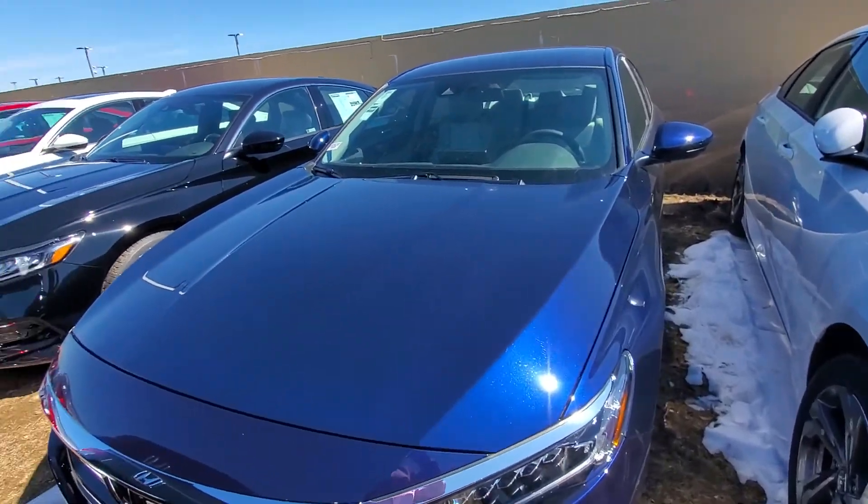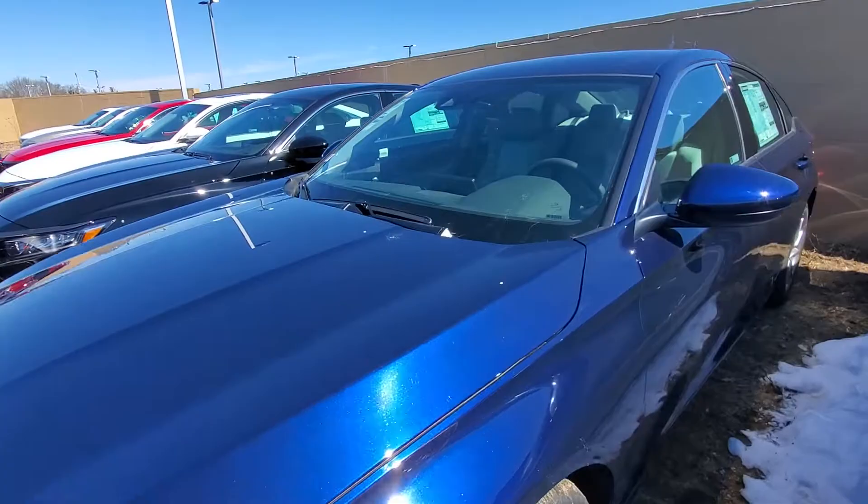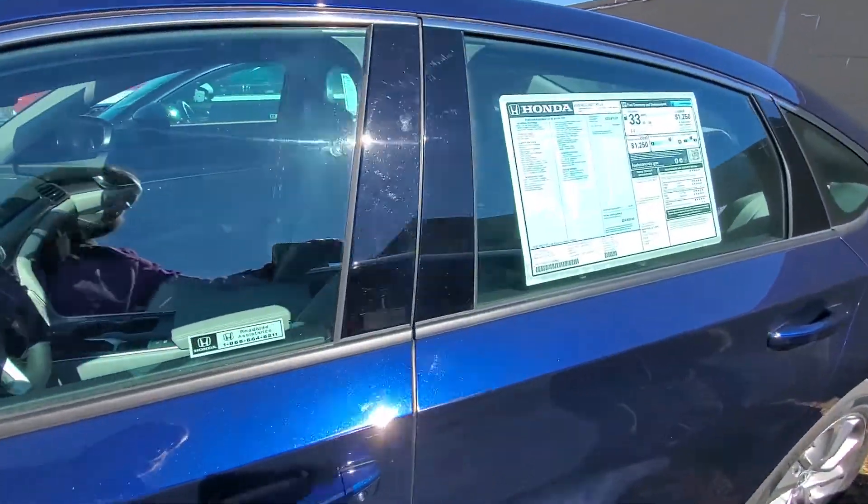Hi Thomas, this is Alex over at Auto for Honda. I just wanted to send you a quick walk-around video of the 2020 Honda Accord LX that you inquired about online.